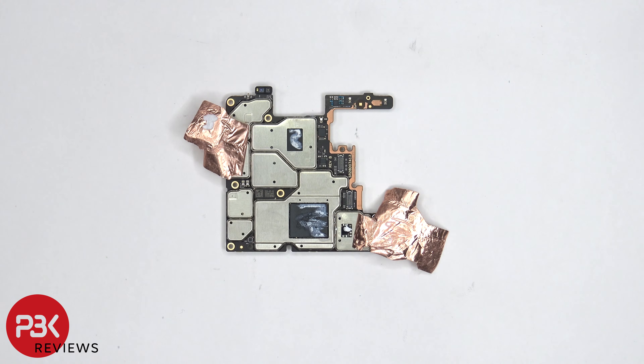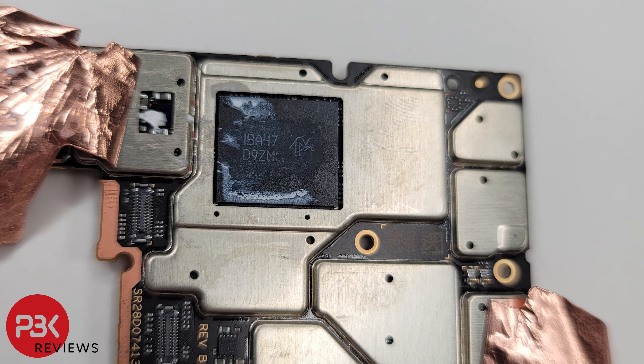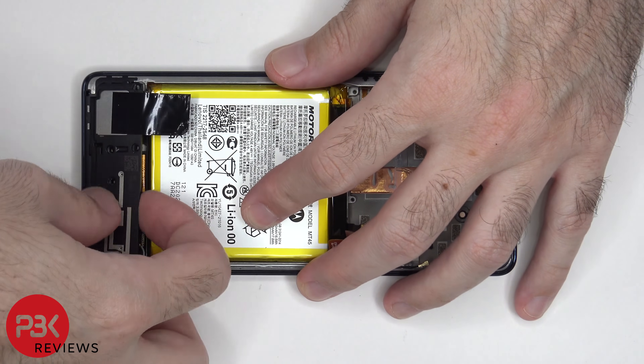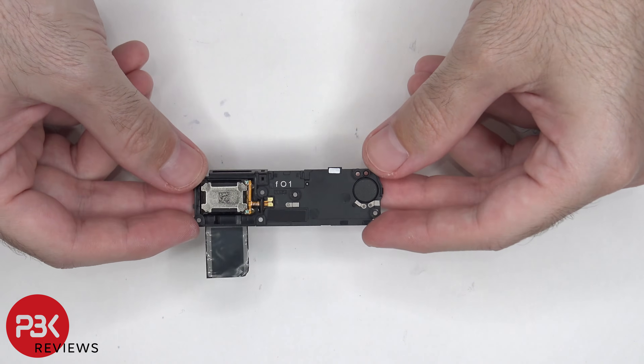Once the copper tape is peeled back, there's some thermal paste on the processor and RAM as well as this chip over here and over here. Now the speaker assembly can be removed. There's some more graphene film on the speaker assembly, and there are also a few more antenna lines. Here's the speaker itself underneath.